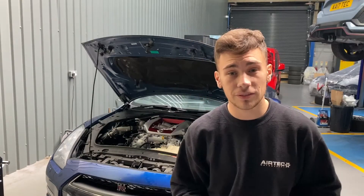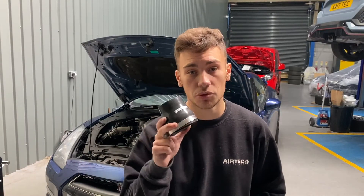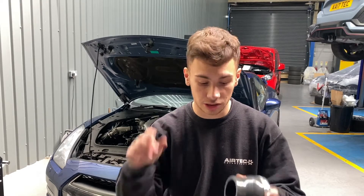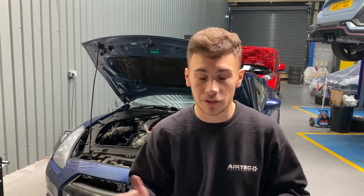Now that we've installed our MAF sensor into our new intake pipe, what we're going to do is put this silicon reducer down onto the turbo and then the pipework will go straight onto it. I'm just going to slide this on, then slide the pipework into it without doing up any jubilee clips just yet. Here is another jubilee clip that will go on this end, just so we can make sure the fitment is correct, twist if we need to, and that way we won't have any problems.